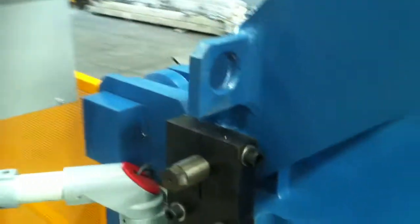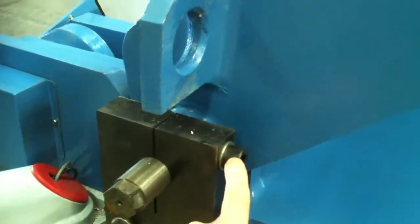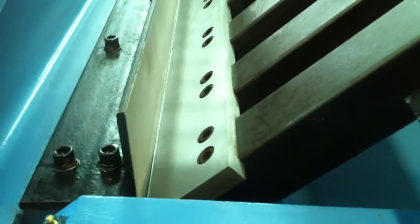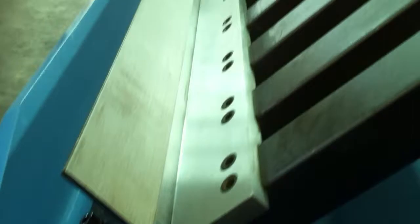Running around this side of the machine, we're going to demonstrate the gap setting. We lock or open this and move this lever here to set your material thickness gap for different material settings of your folding beam.